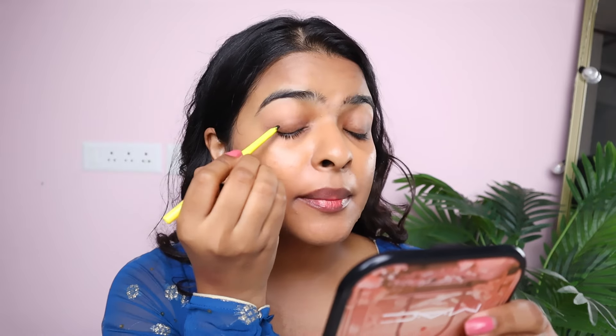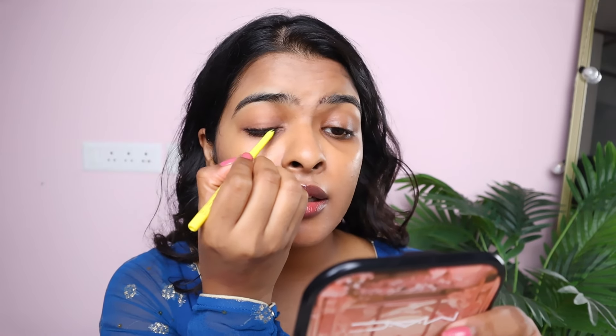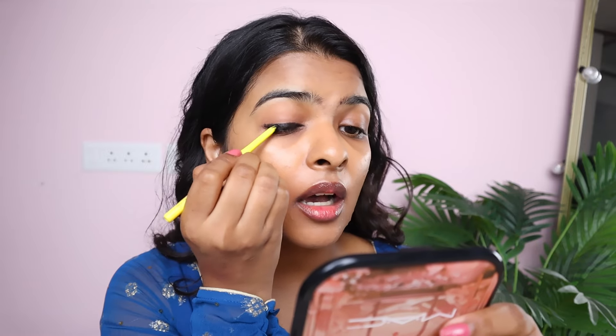After that, you have to take a kajal that takes a little time to settle — it doesn't have to settle quickly. This is by Maybelline. I'm applying this very close to my lash line. We're going to smudge that out. I'm using my finger to start blending the edges. It's a very simple kajal look.